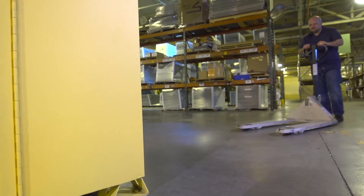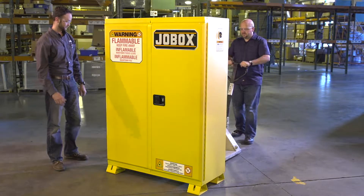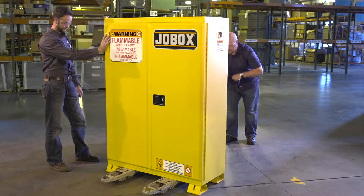Step 1. Recruit the help of a second person to align a forklift or pallet jack under the cabinet. Your helper should maintain control of the lift at all times while the cabinet is suspended.